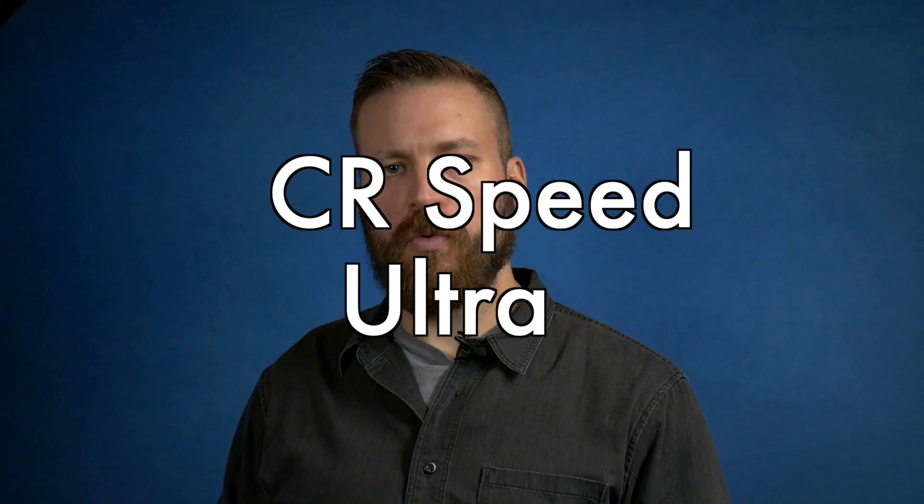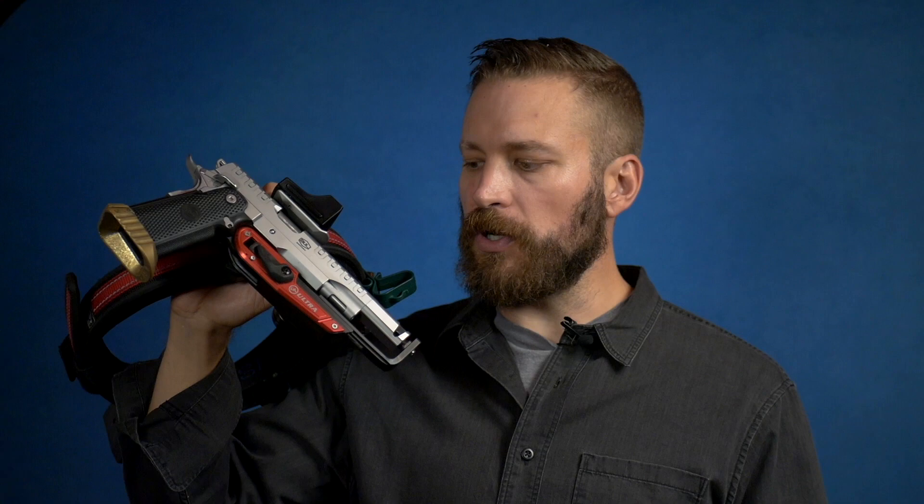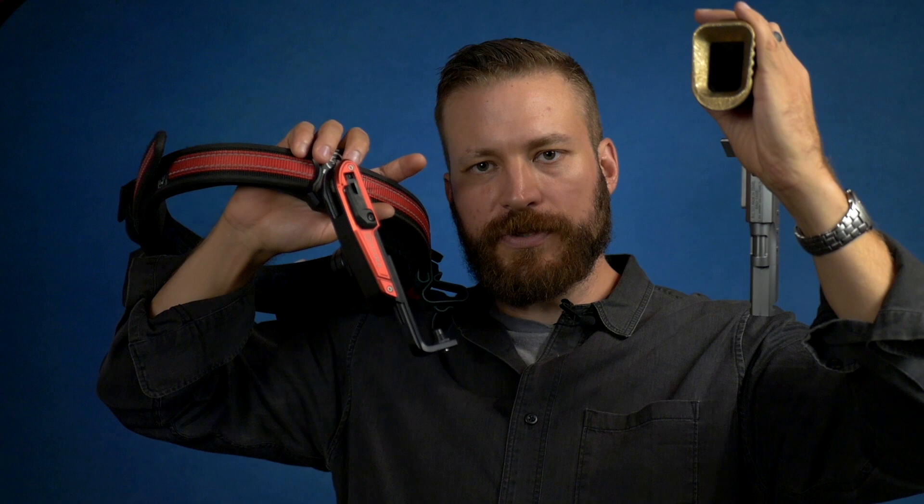Welcome back to the Humble Marksman channel, I'm David and this is the CR Speed Ultra holster. The CR Speed Ultra holster is a locking race holster, which means I can invert and shake my race gun unless I move the lever to the unlocked position, in which case the gun will lift up out of the holster and fly towards the target.